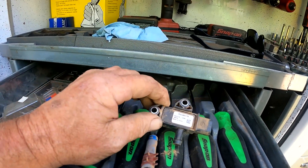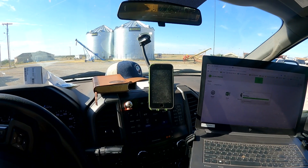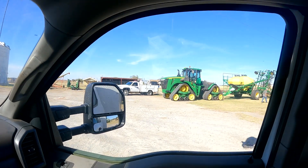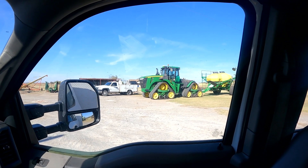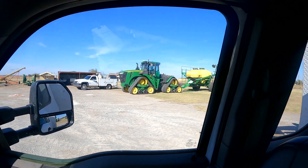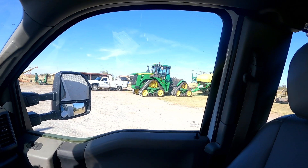So without that hose hooked up, that was generating our exhaust code. We're going to get this new delta sensor — the DPF differential pressure sensor — installed and get this tractor up and running. The 9520 RX tractor with the delta differential pressure sensor on the DPF is replaced, and the customer's getting ready to go to the field. We're going to get this tractor out in the field and make sure everything runs good.